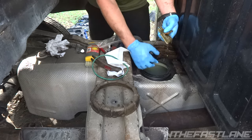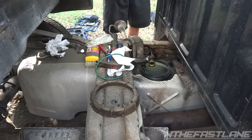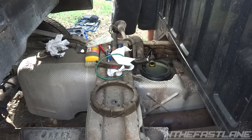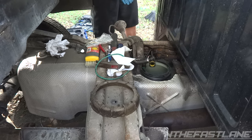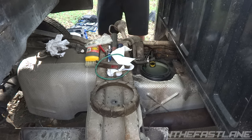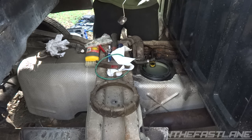All right, it's all cleaned out — got all the big chunks out and I don't see any more fine particles in there. It was pretty much big pieces; we're pretty good.